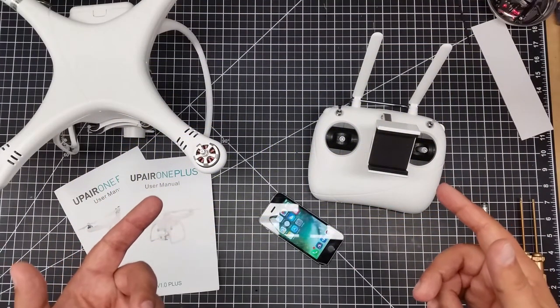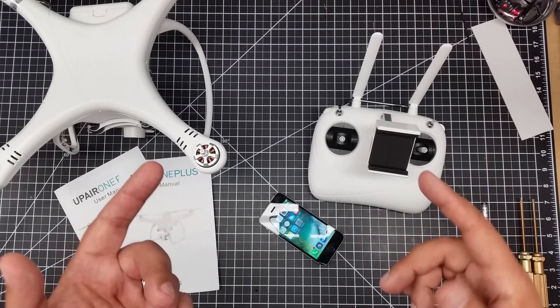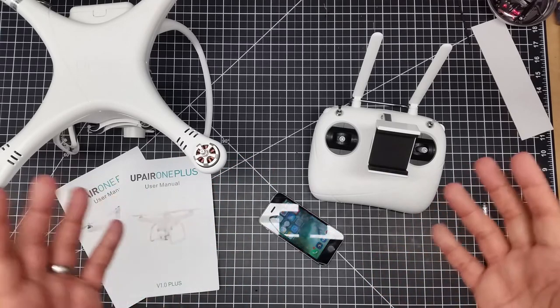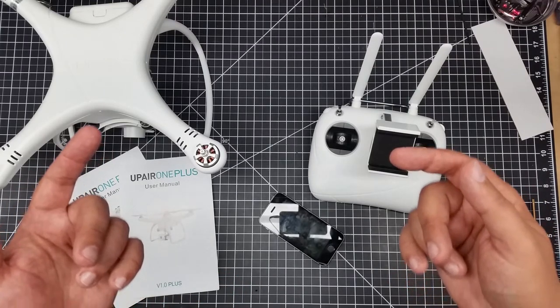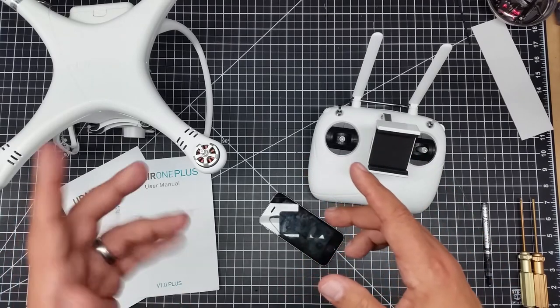Welcome to Videodrome by DIY3Dtech.com. In this episode, it's going to be a rather quick video, but I think a rather important one, because I've been searching for a while to find the Wi-Fi password for the UpAir One. And guess what? I can't find it. So I want to help you guys out, because if you're running the same problem that I have, I want to be able to put a resource out there so when people Google it, they can find it.